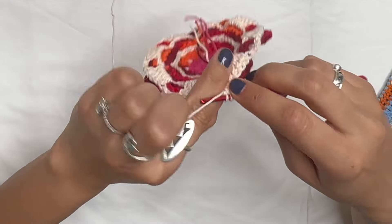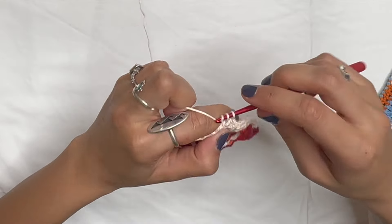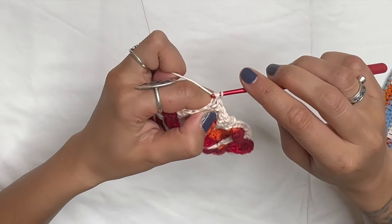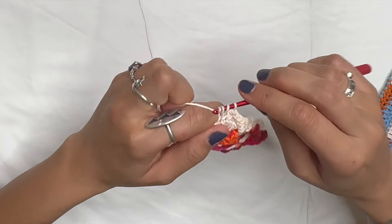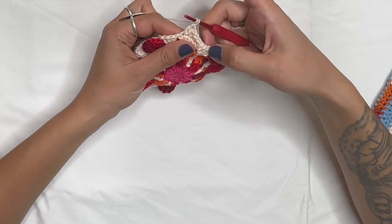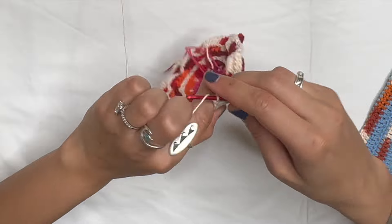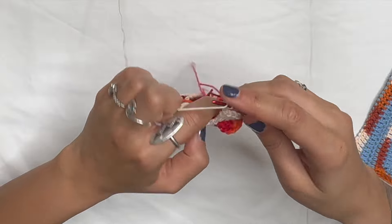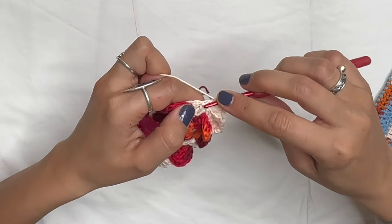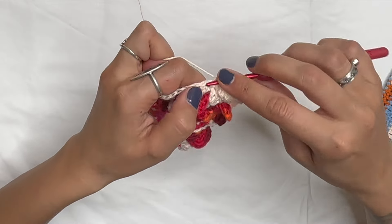Do six single crochets total — one, two, three, four, five, six. Then do a half double crochet: yarn over, go into the next stitch, pull up a loop, three loops on hook, pull through all three. Then a double crochet. In the next space — that's how you know you're in the right spot, just before that stitch. Yarn over and in that stitch do two double crochets — one, two — chain two to make the corner of our square, then two more double crochets in that same stitch for four total.